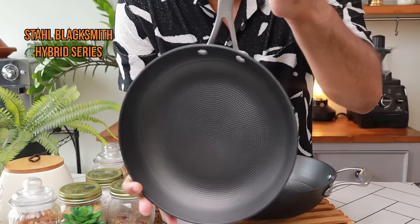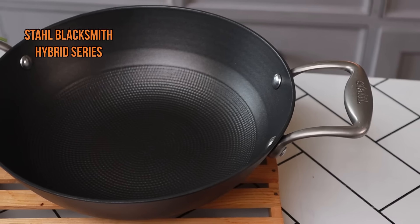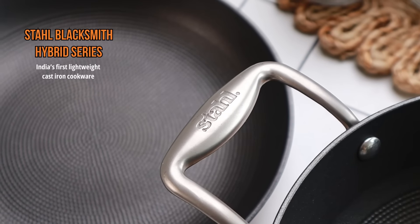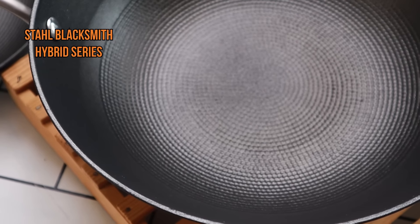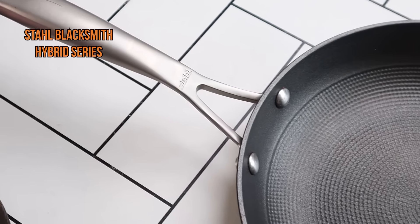A big shout out to Stahl for sending over their new kasta and cookware series. This is the Stahl Blacksmith Hybrid Series and it is India's first lightweight kasta and cookware. I highly recommend this for every home. If you wish to shop for this, there are some details in the caption below, do check them out.